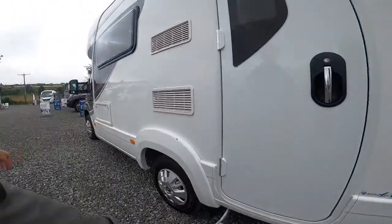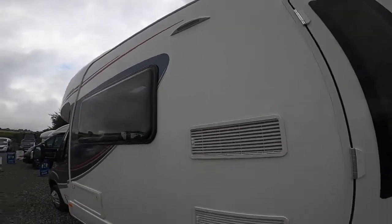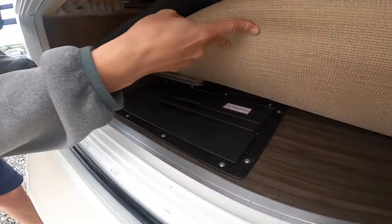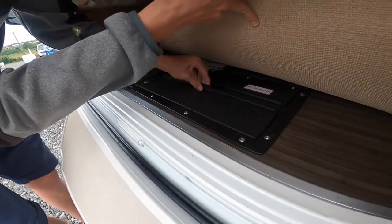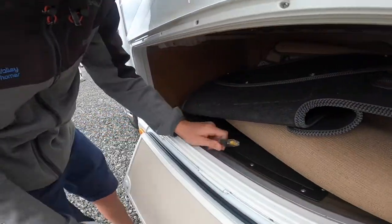You've got your fridge vents, an awning light, and then some storage with your caravan mat and carpets. Underneath you'll notice your leisure battery — it lives there with a 20-amp fuse. You access it by just pulling the cover off — that's your main battery fuse there.